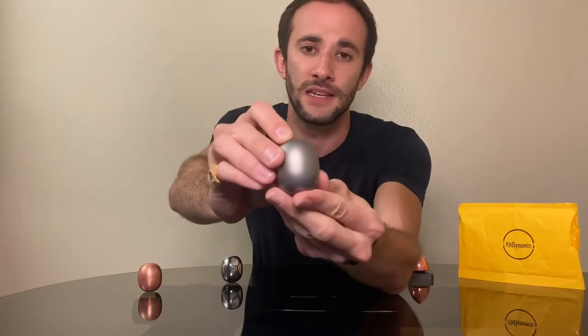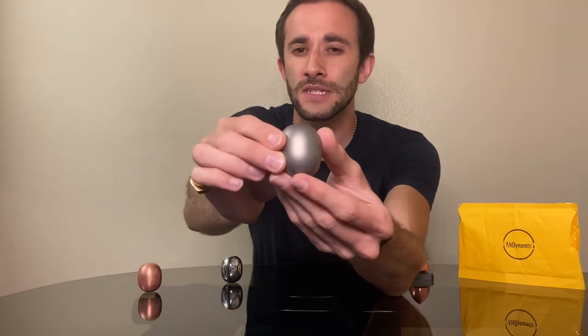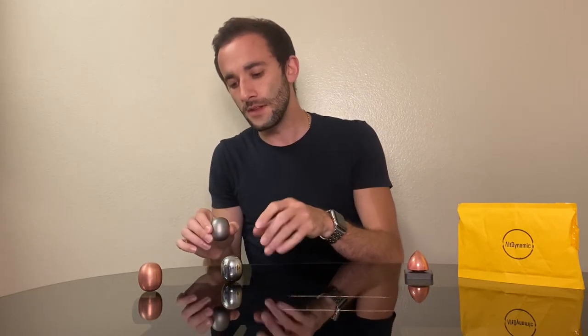Now we have the satin finish — this is the titanium — which they do in any of the different materials as well. It's very similar to what iPhones or Apple computers are like, and it's a lovely version. It doesn't feel as lovely to hold as the mirror, but it's still a very lovely piece. And finally, we have the machined one. The machined finish is kind of a combination of satin and mirror together — a little bit shinier than the satin but not as shiny as the mirror, with its own distinct look. Each finish is gorgeous, and so are the metals. Personally, I'm going for stainless steel with the mirror finish — I love the weight, I love the finish, and it's just a gorgeous piece.